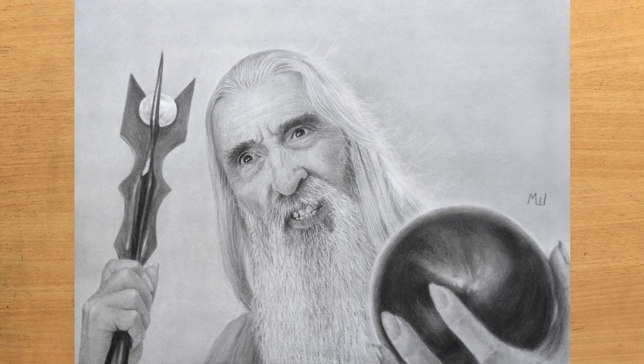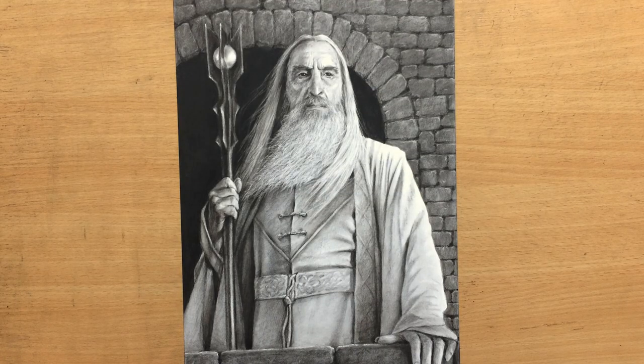This older one focused a little bit more on his face, the beard, and the palantir that he's holding. But this new one will be focusing more on the entire scene and will have a little bit more of the background. It's based on that scene where Saruman is unleashing his army of orcs against Rohan.